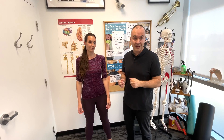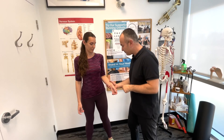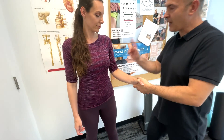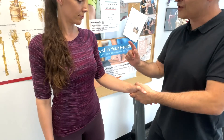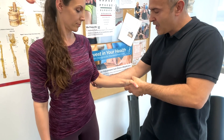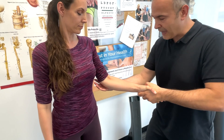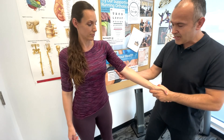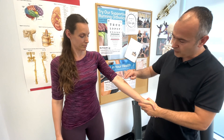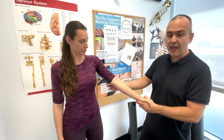Now let's perform the pronator teres syndrome test. Basically we're looking for peripheral neuropathy involving the median nerve, specifically at the pronator teres muscle. Have your patient bend their elbow slightly and shake their hand. Have the patient resist supination — you turn outward and they pronate. As the patient is resisting supination, you're going to passively extend the elbow. If this recreates any paresthesia, numbness, tingling, or pain along the distribution of the median nerve, that would be considered positive for pronator teres syndrome.